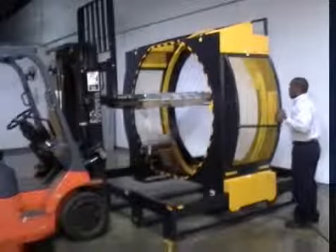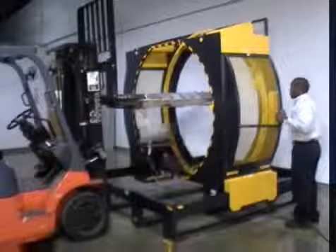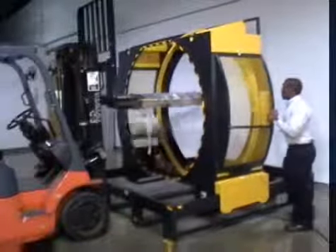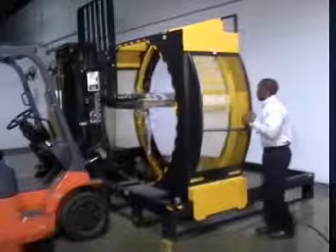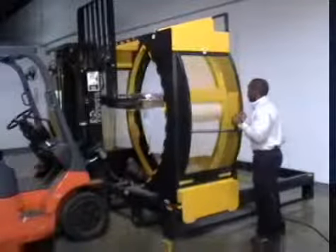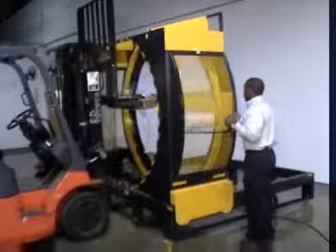The dispenser encircles the loaded pallet, applying stretch wrap, while the Yellow Jacket 110 is manually or automatically advanced across the width of the pallet. No need to spend time aligning cargo for a tight wrap. Whether on a power forklift or a manual handle lift, loaded pallets can be positioned anywhere within the Yellow Jacket's wrapping cylinder for a secure wrap every time.